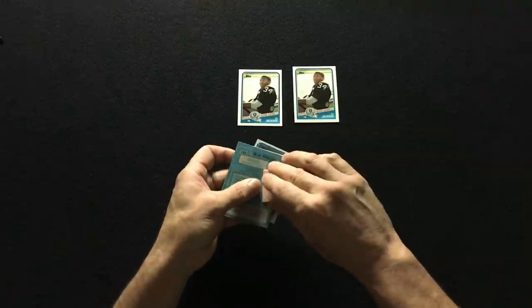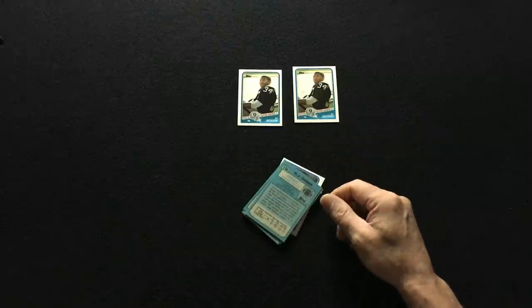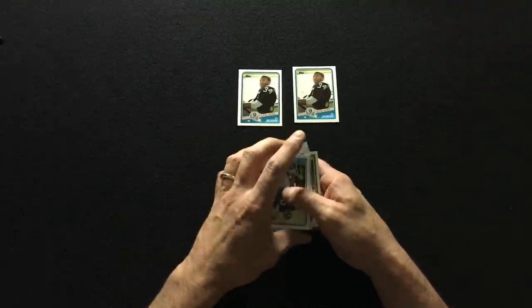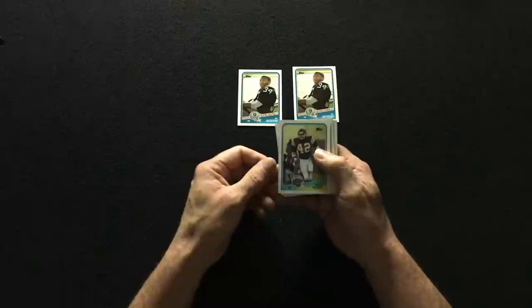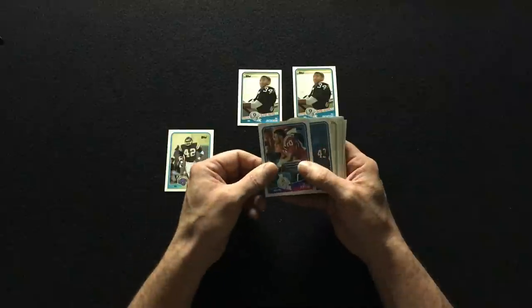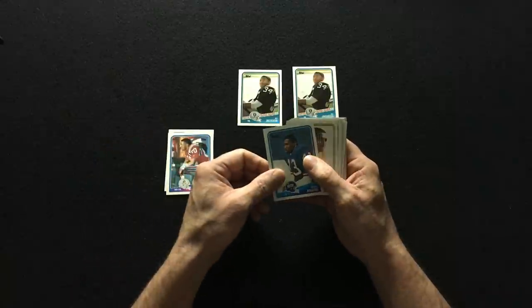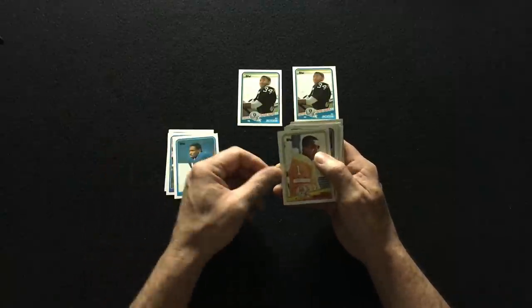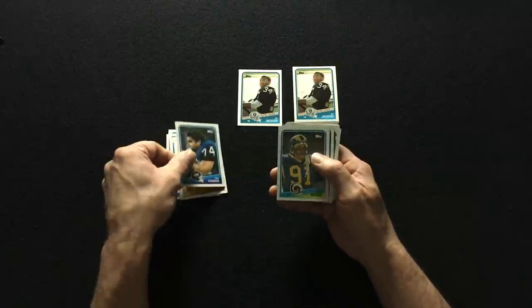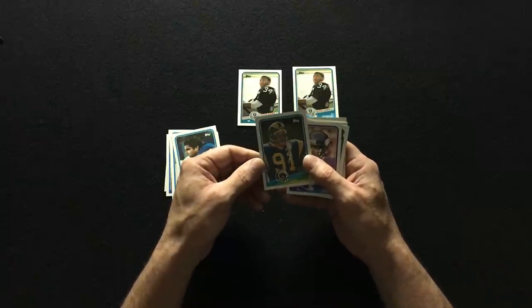Whoops, sorry about that — my 30-year-old gum broke in half. Did you hear it hit the floor? It sounded like a rock. Okay, let's see what we get here. Curtis Adams, Irving Fryer — great receiver for the Patriots. Terry Cunard, Eric Howard, Kevin Green — great linebacker, played for the Rams.